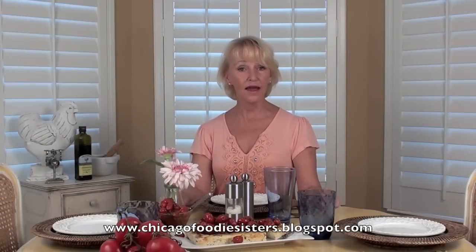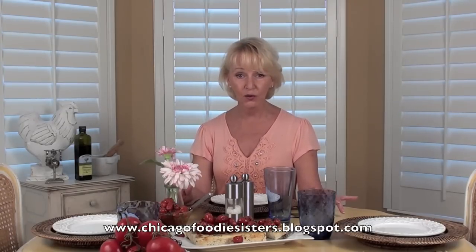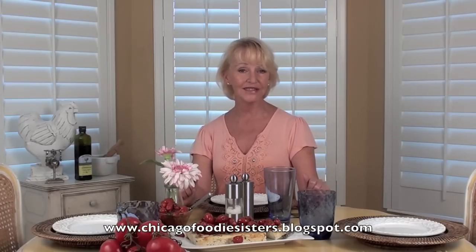Let's pop on over and meet Chicago foodie sisters Becky and Carrie. They actually do this blog ensemble, which is absolutely the sweetest thing in the world. They've got a recipe for a fresh tomato cucumber napoleon that starts off with the foundation of wonton or egg roll wrappers. They've got a wonderful ginger teriyaki sauce and pesto mixed in — it's absolutely a flavor extravaganza. Do check it out on Chicago Foodie Sisters.